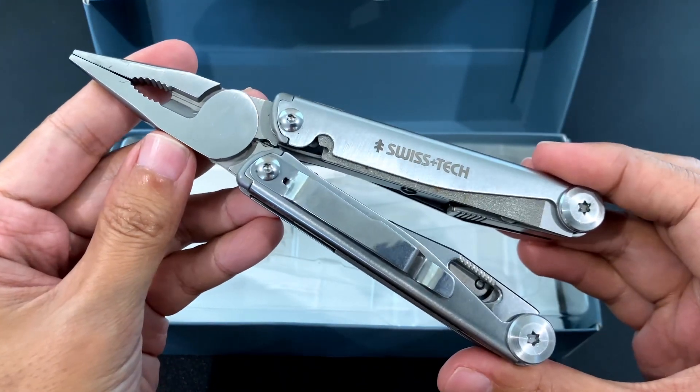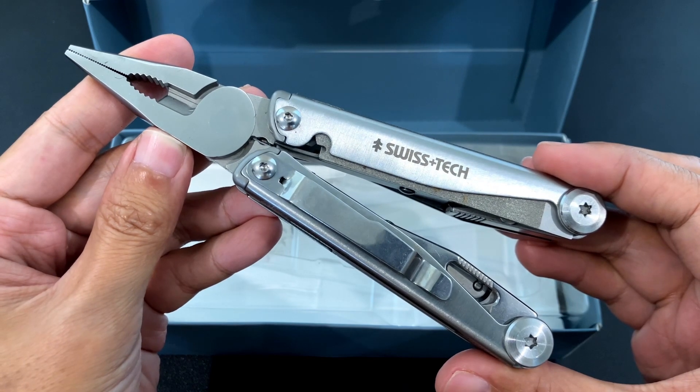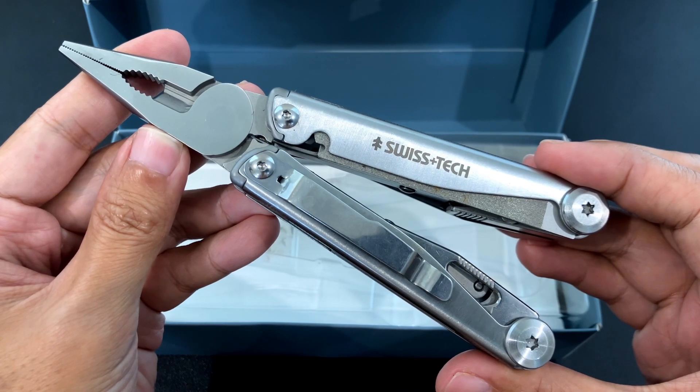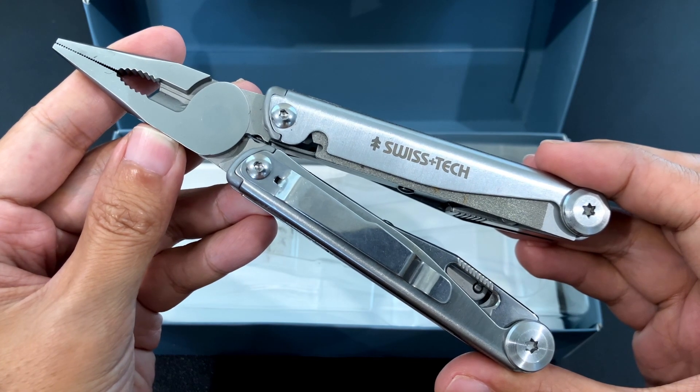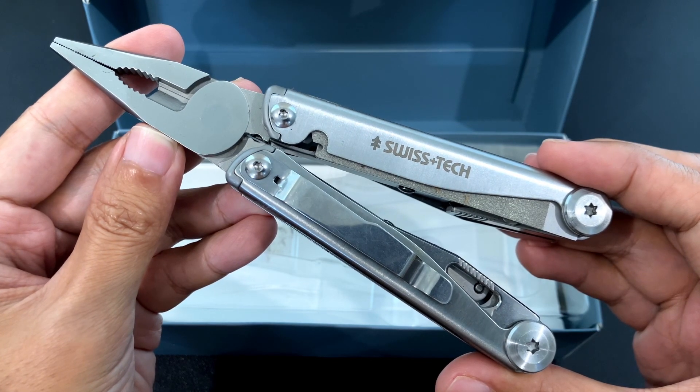So here's the multi-tool itself and it actually looks very similar to an older multi-tool, the Ozark Trail Multiforce. That one was made by Great Star, who is the owner of the SwissTech brand. But Ozark Trail is a Walmart brand, so it seems that their licensing agreement has lapsed. So now Great Star is offering the model under the SwissTech brand.